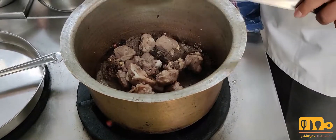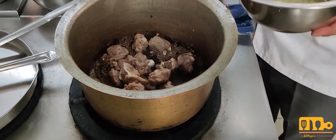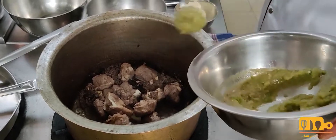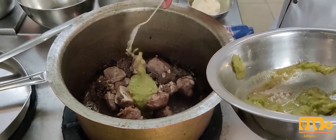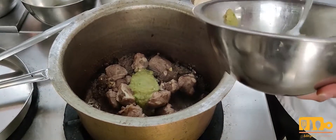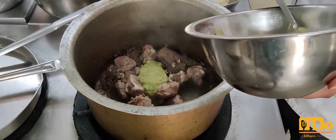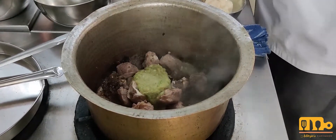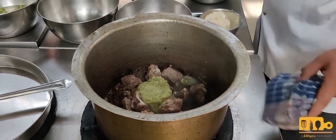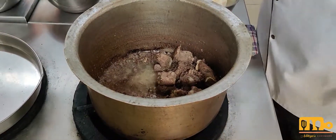Now I will be adding ginger, garlic, and green chili paste. I will use around 3 tablespoons of ginger, garlic, and green chili paste. Mix it well with the mutton.